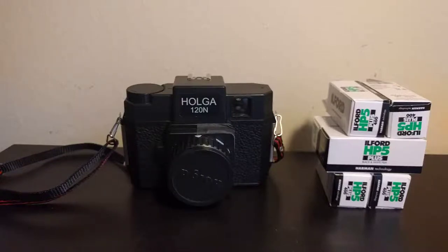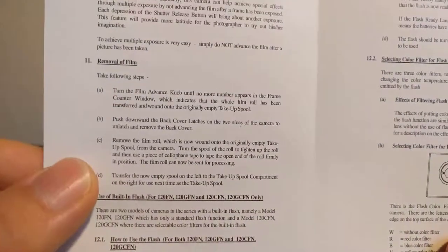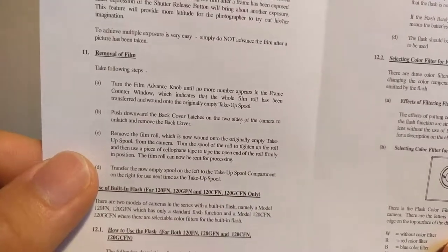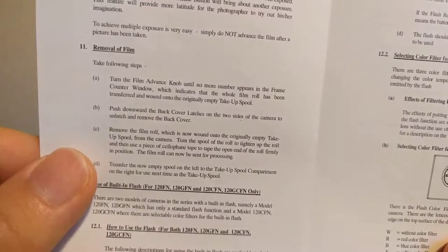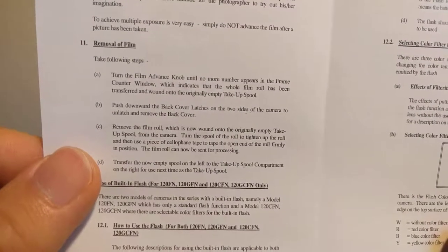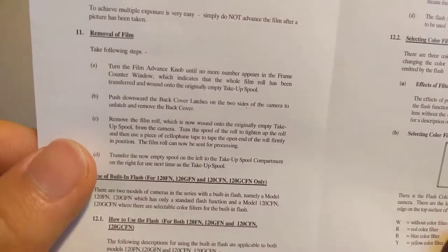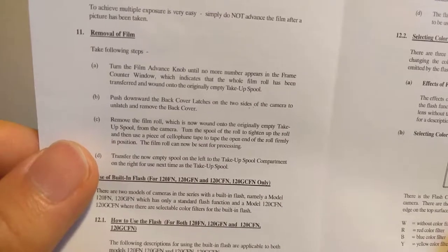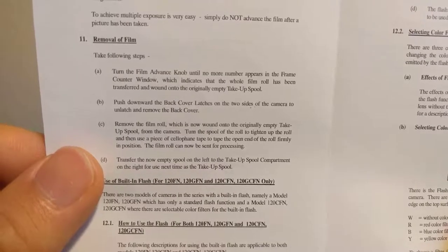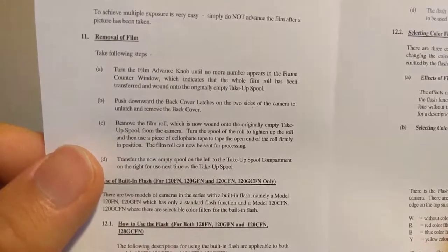It's not that complicated from what I've heard. Let's see if there's a section on removing film. Alright, so here we have removal of film. Turn the film knob until no number appears in the frame, which means that all of the frame has been taken up. Push downward the back cover latches. Remove the film roll, which is wound onto the originally empty take-up spool from the camera. Turn the spool of the roll to tighten up the roll, and then use a piece of cellophane tape to tape it up.